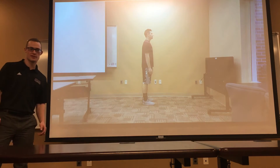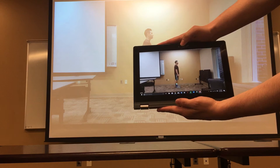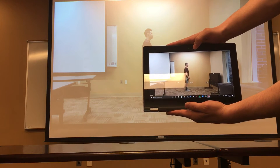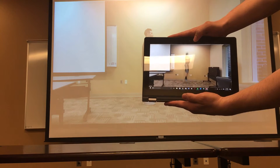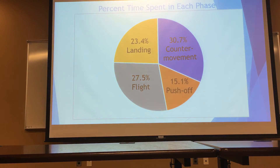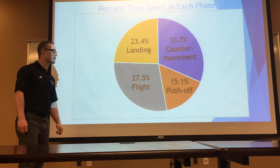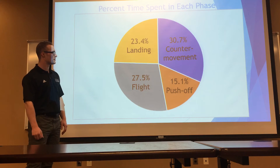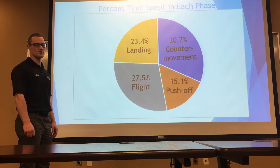Joe is going to play a video in front of the camera of the jump that we analyzed. That was just one of our trials. We did that ten times, had Joe jump, and we broke it down into the timing aspects of each of our four phases. We were able to determine the average amount of time spent in each phase during Joe's vertical jump.